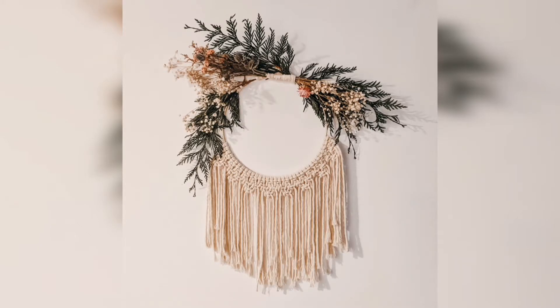Hey everyone! Today we're going to be making a macrame wreath. Everything you need for this project is listed below.